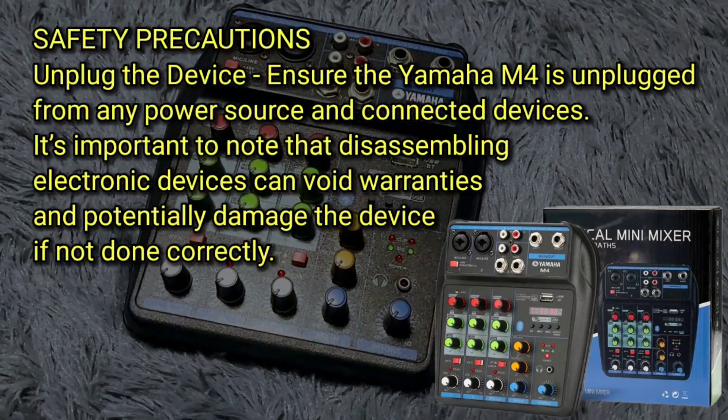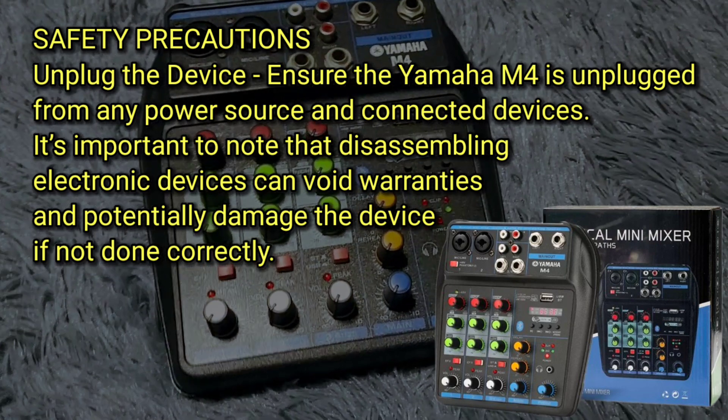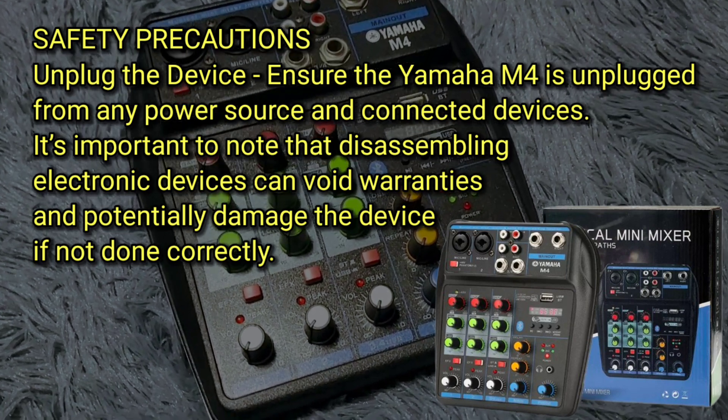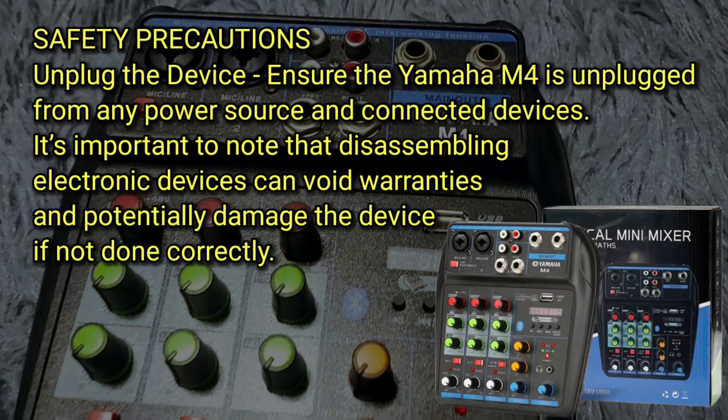Safety precautions: unplug the device. Ensure the Yamaha M4 is unplugged from any power source and connected devices. It's important to note that disassembling electronic devices can void warranties and potentially damage the device if not done correctly.